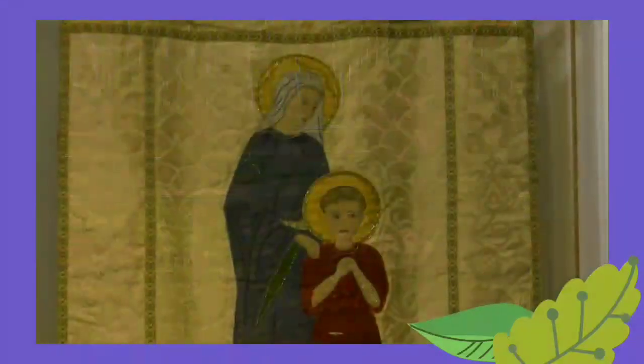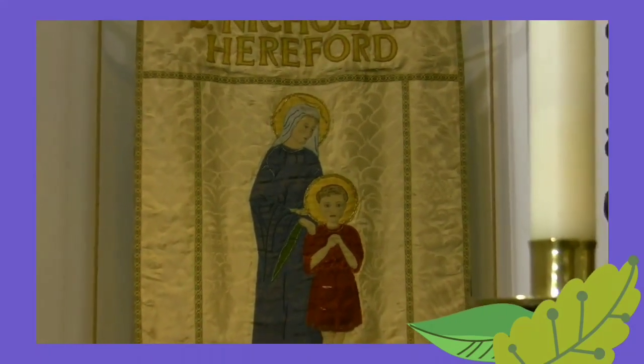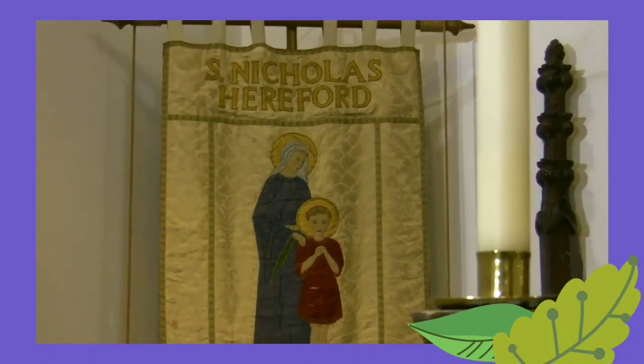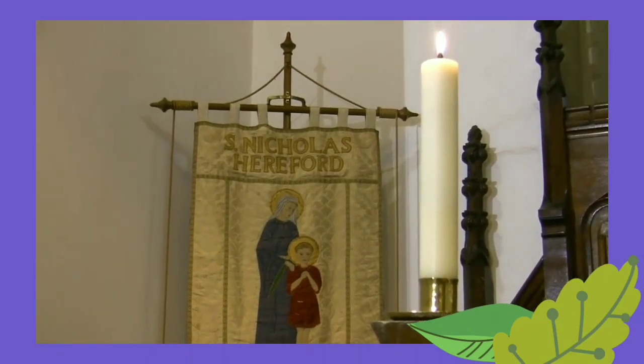Our Father, who art in heaven, hallowed be thy name. Thy kingdom come, thy will be done on earth as it is in heaven. Give us this day our daily bread and forgive us our trespasses as we forgive those who trespass against us. And lead us not into temptation, but deliver us from evil. Amen.